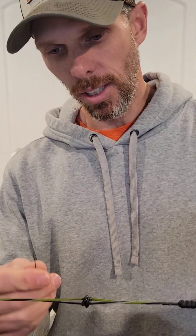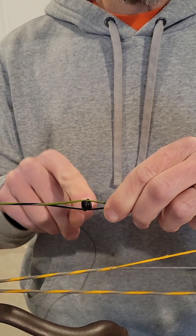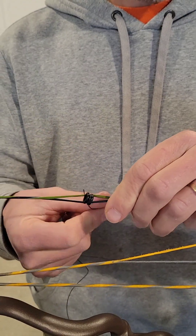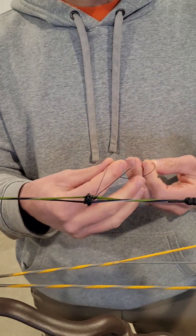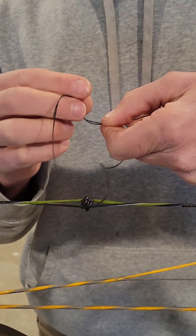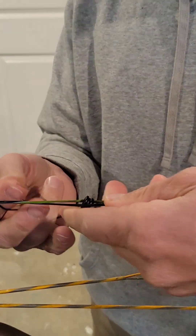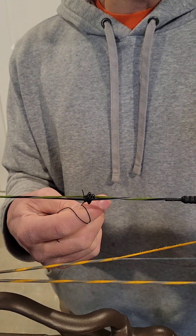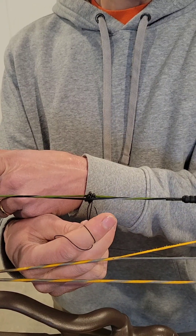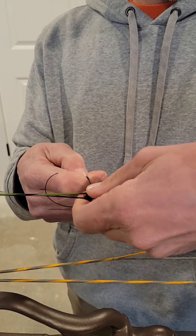I usually do about 18 inches of it to give myself plenty of handhold. First thing we do is take it and you can pick either side of your split - we've got the two sides on each side of the peep. I'll tie it closest to me because it's easier to manage. You can go above or below the peep, and I put a single overhand knot on it first. Make sure my ends are even, tighten that up a little bit. I always measure my peep height from the top of my D loop so I know where it's at if something moves.